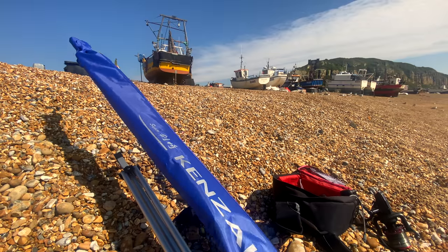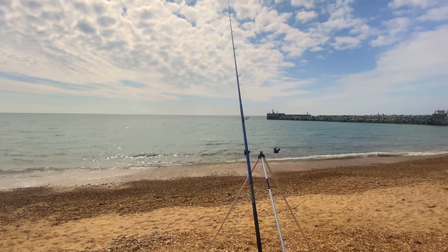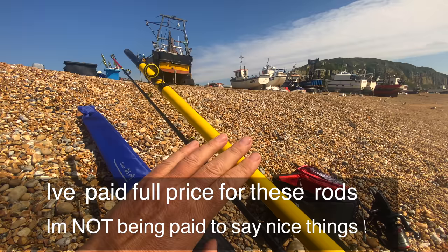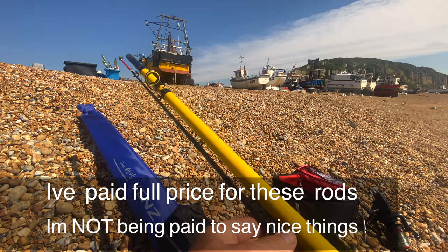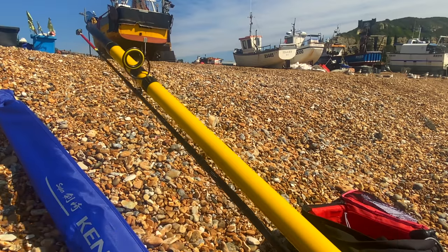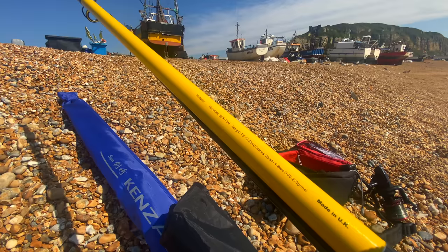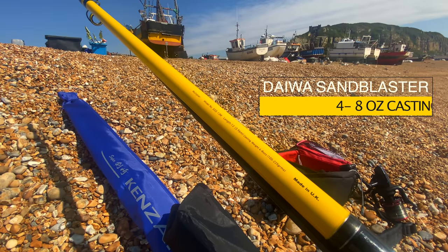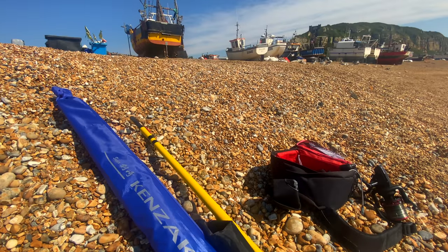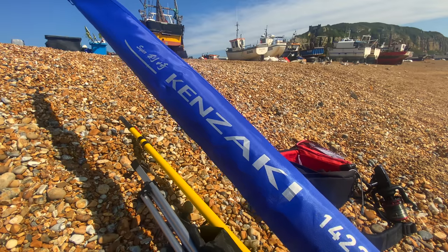We brought this Kenzaki down to the beach, there's a gentle onshore wind, and I'm going to be comparing it to a more traditional, certainly cheaper Daiawa rod — the Sandstorm — which you can pick up new for about £150 or secondhand for around £50. The Sandstorm also has a casting weight of four to eight ounces, so we can compare them, but I wanted to show you what you get for a little bit more money with this £200 Kenzaki.